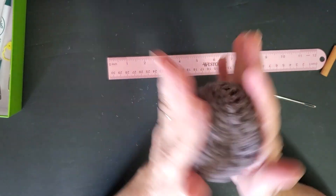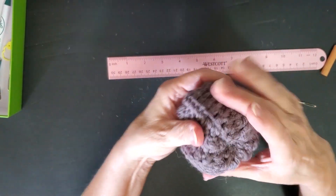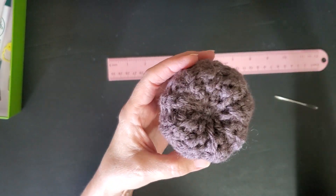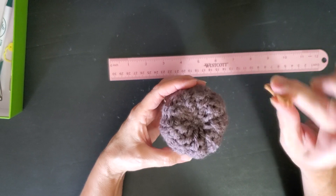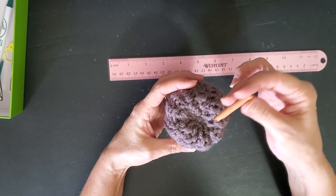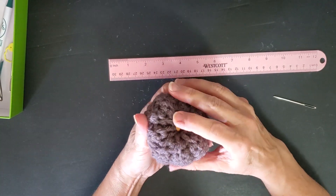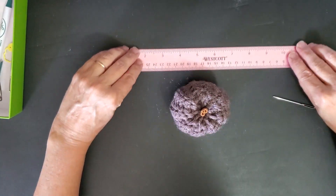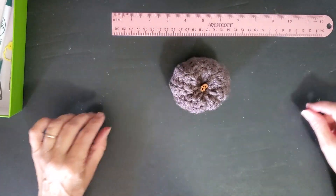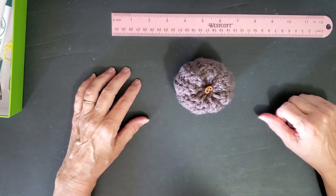Give it a roll around — see how cute it looks, just like a little pumpkin! Then put in your little cinnamon stick stem, and there it is — a pumpkin! Hope you enjoyed that. Thanks, bye!